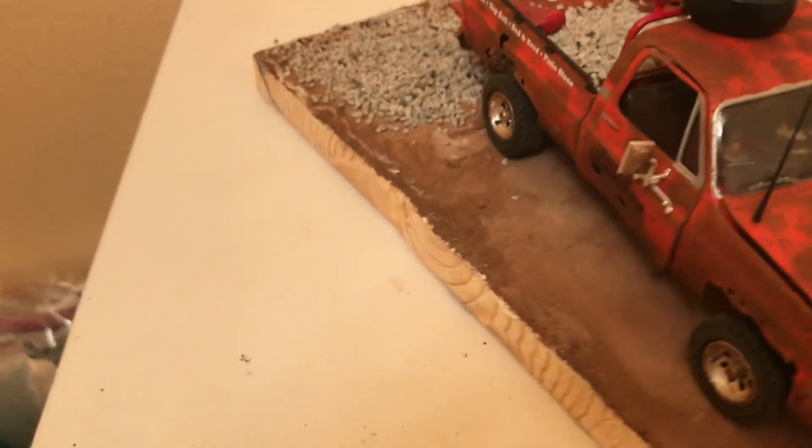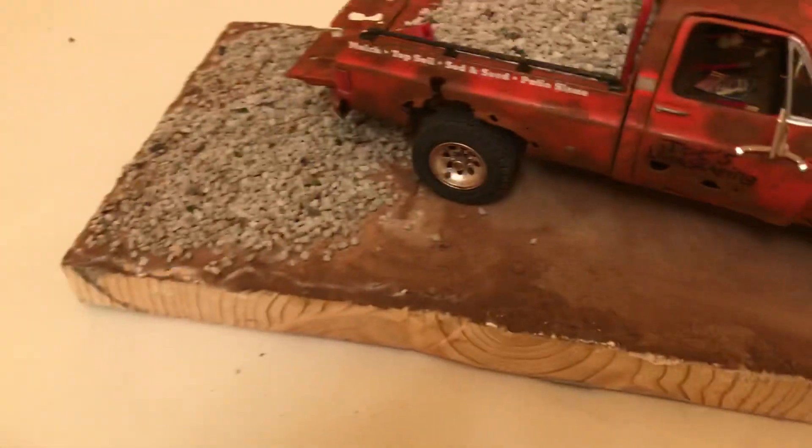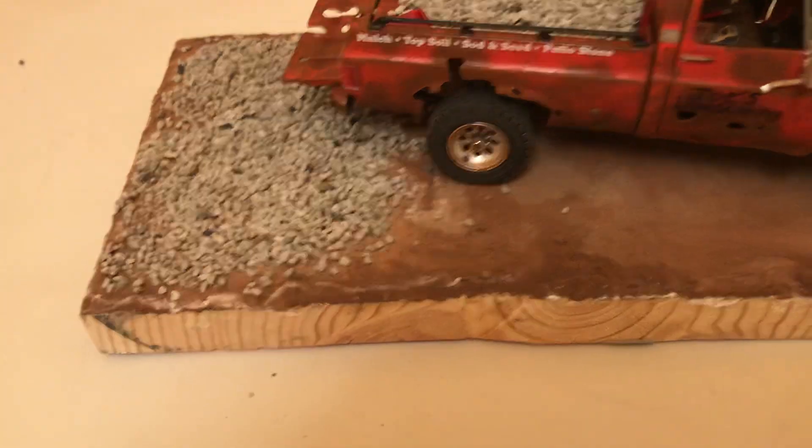On the base — it's like they're starting off pouring a gravel driveway or whatever.